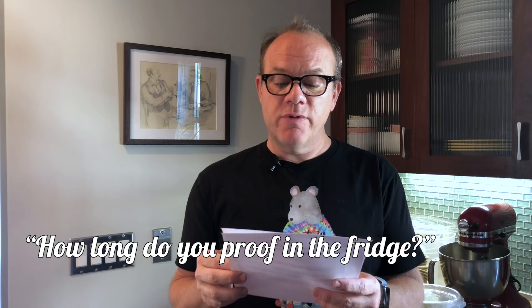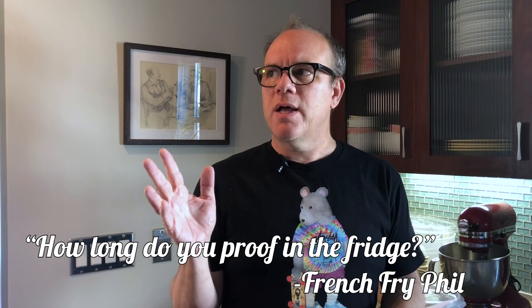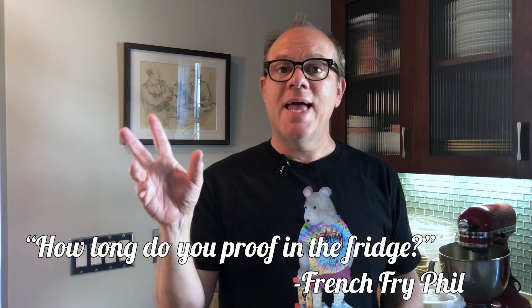Second one from French Fry: how long do you proof in the fridge, and how do you cover the dough in the fridge? Just a tea towel? I put it in from whenever I'm done, which is usually in the afternoon. I throw it in the refrigerator, and it proofs there until the next morning — usually around 8, sometimes 10, sometimes 12. I cover it with just a tea towel. A good trick I saw from Jon Favreau in his video: shower caps. Perfect — shower caps go right over your little basket and throw it in. Great tip, but I only have my wife's shower caps, so I'm not going to use those — they've been used.